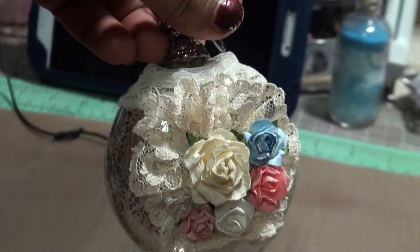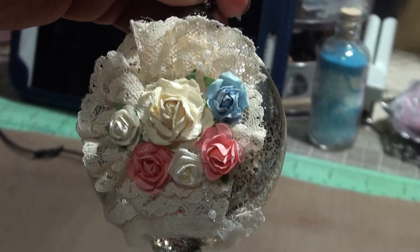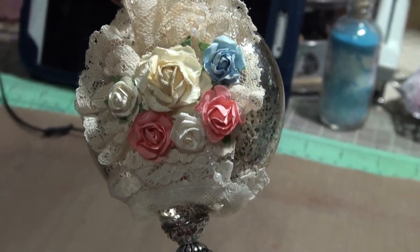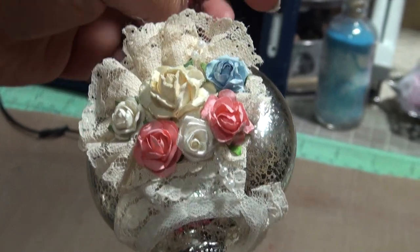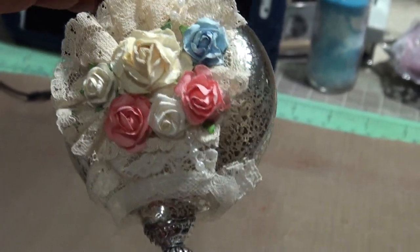I did it on both sides. This side actually came out better than this one, because I was burning my fingers putting the lace, so I kind of just started laying it down really fast.